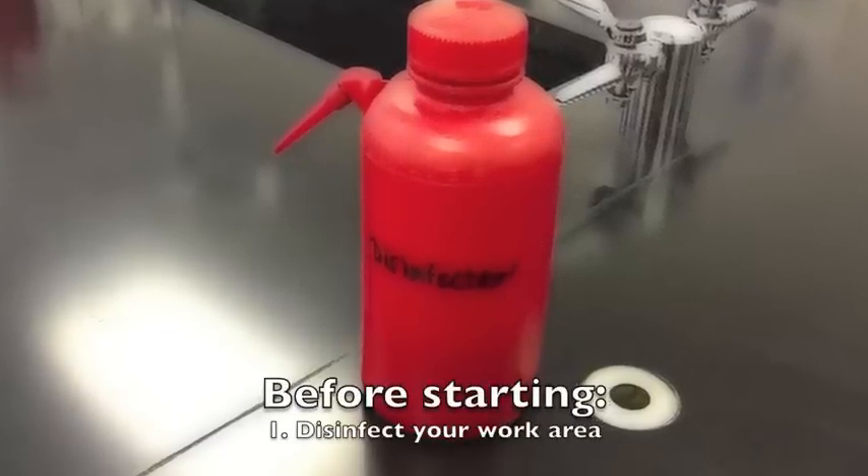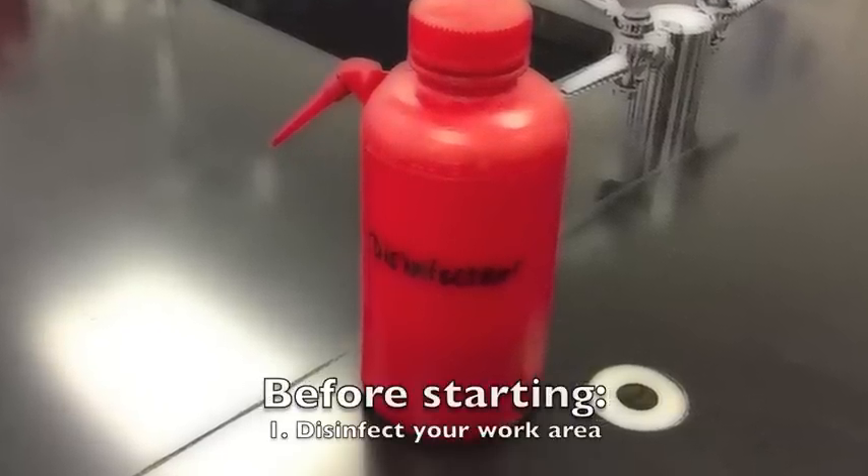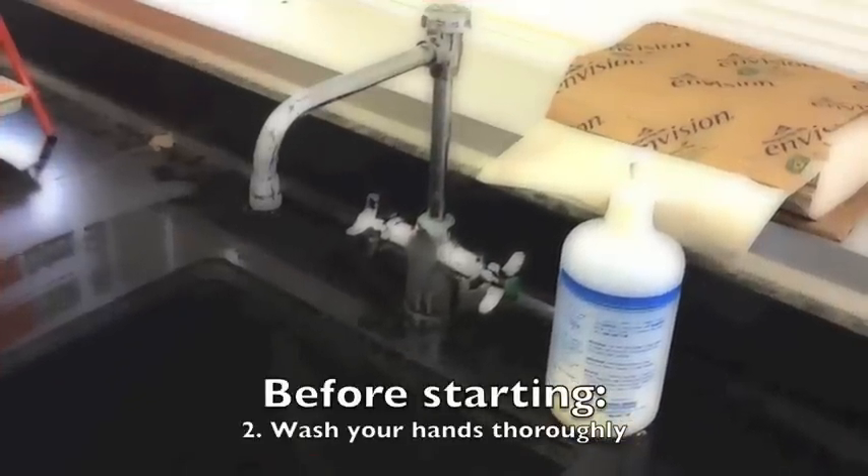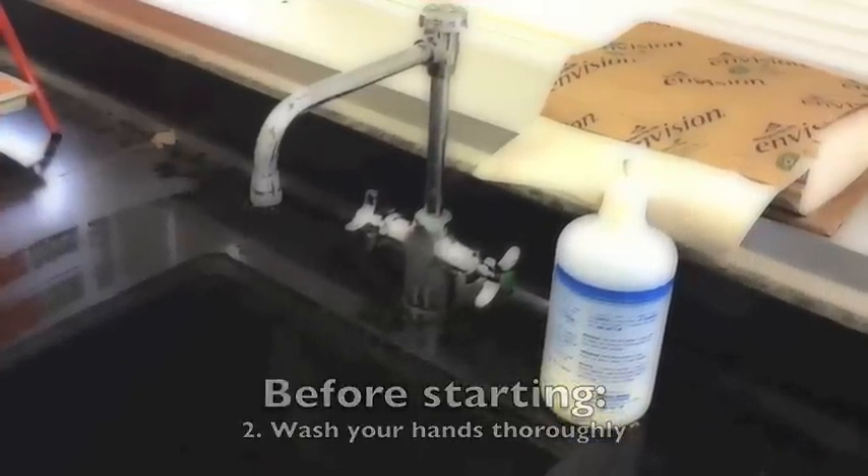Before starting your aseptic transfer, you should disinfect your work area. You should also wash your hands. If needed, a lab coat and gloves may also be worn.